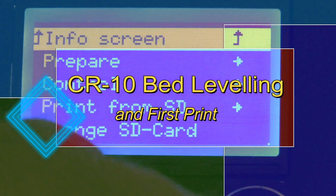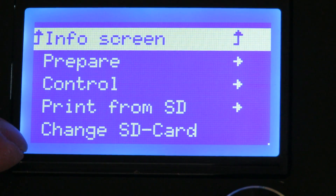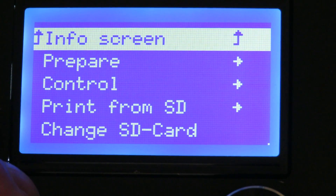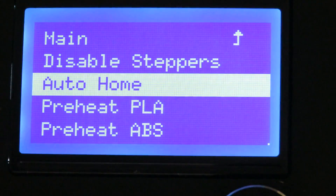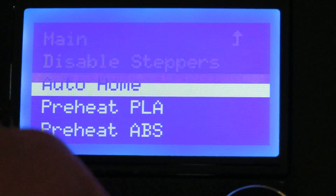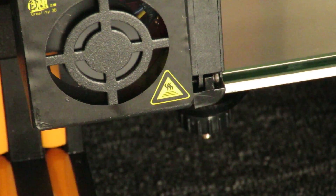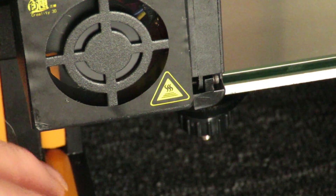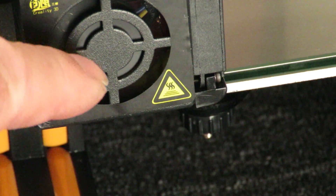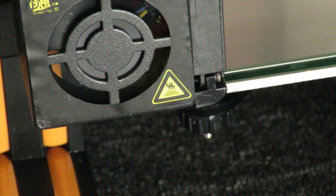What we're going to do is push the dial in and you can see we've now got interesting screens up — each of these things do something different. What I'm doing at the moment is leveling the bed, so just go to Prepare and you can see this Auto Home. I've selected that, pushed it, and it's now gone to Auto Home. The bed hasn't been set — I know the nozzle is pushing down on the glass at this point.